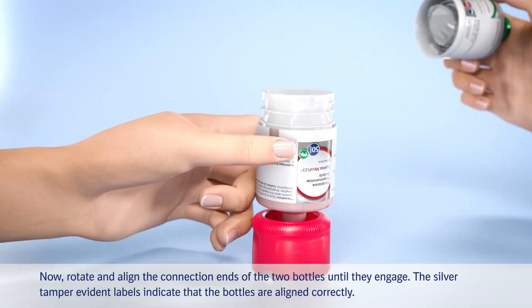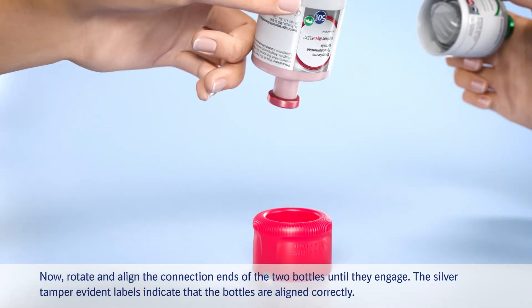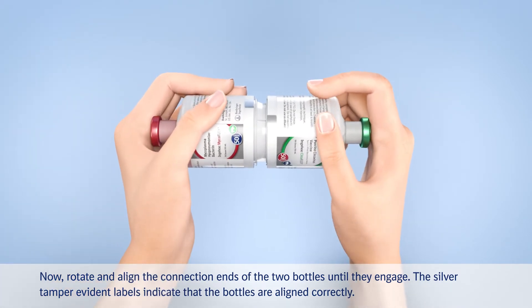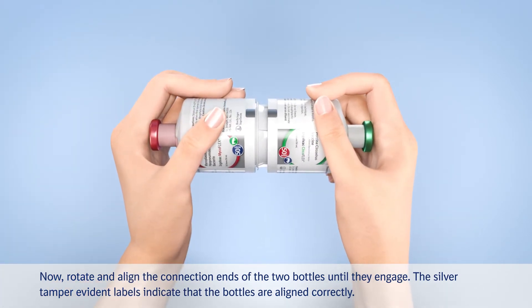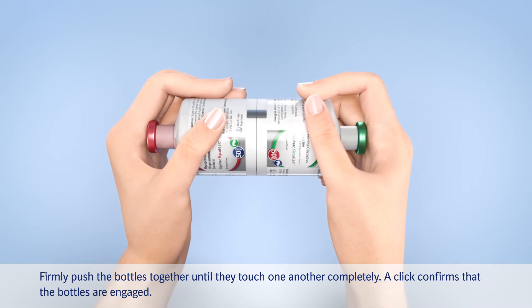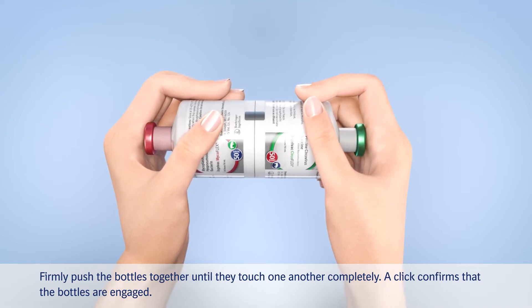Now, rotate and align the connection ends of the two bottles until they engage. The silver tamper-evident labels indicate that the bottles are aligned correctly. Firmly push the bottles together until they touch one another completely. A click confirms that the bottles are engaged.